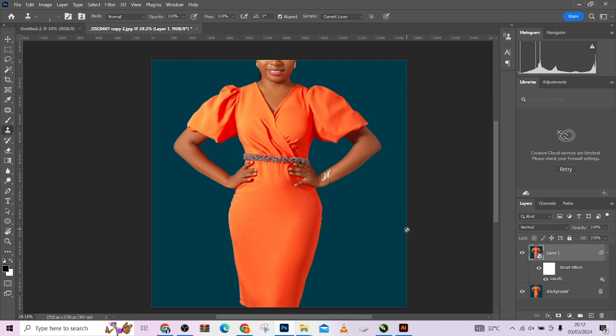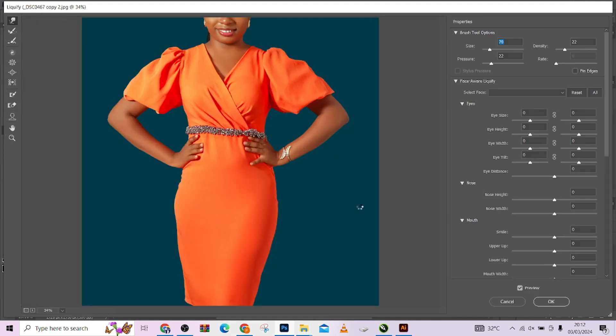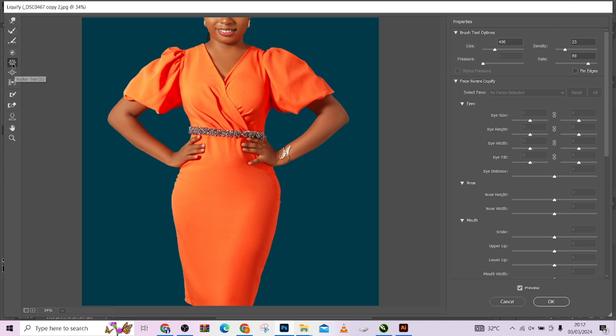At this point press OK and go back. If you feel you need to adjust something, that's why we used a smart object for Liquify — you can re-enter it. I just noticed a mistake so I'm going back to continue. I want to use my Push Left tool to make some adjustments to the curves and make it look as curvy as possible. Notice the way it's giving very nice curves.